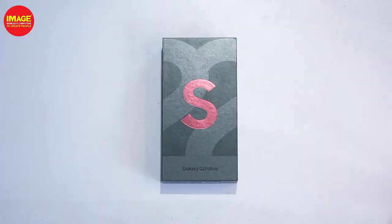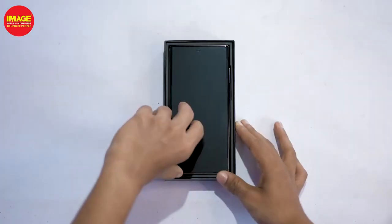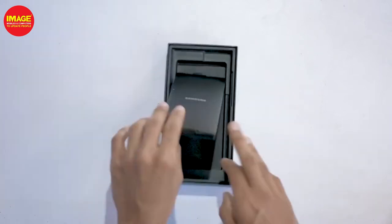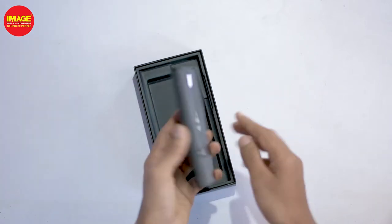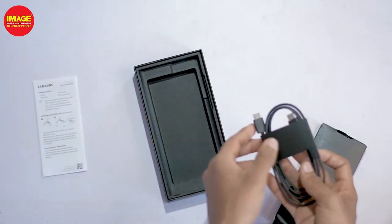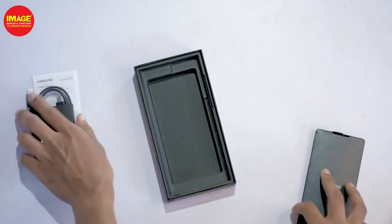How many features are available in this phone? That's why we have the phone unboxed. There is a small box — this is our phone. We have a SIM tool, documentation, and a USB Type-C to Type-C cable.